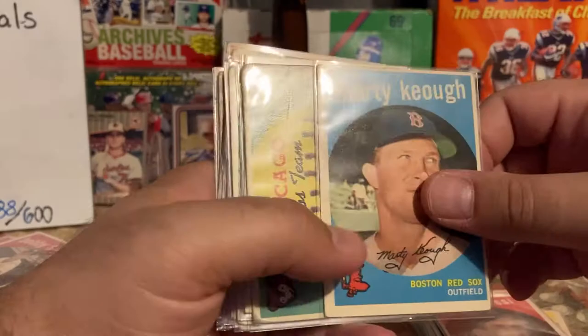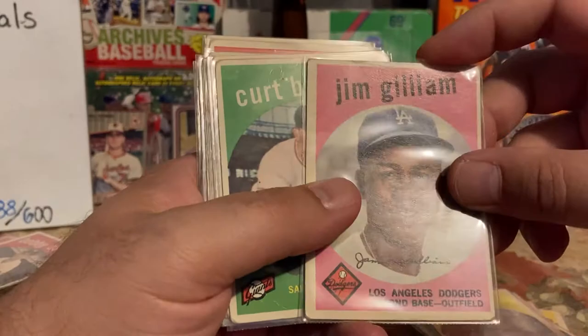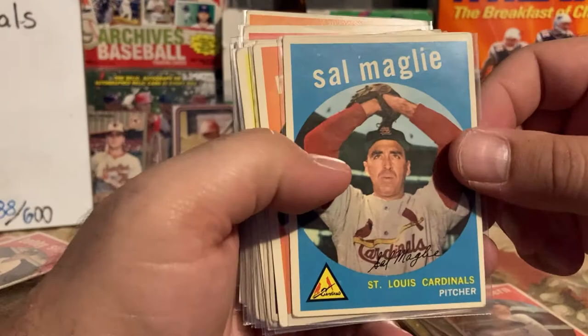Cubs team card — huge crease which I didn't see, and it is marked. Kurt Radin, Jim Gilliam — nice Dodgers card, I like the pink background. Kurt Barclay with a pinhole in it. Norm Siebern looks pretty good. Sal Maglie the barber. Norm Zauchin, Don Newcombe.